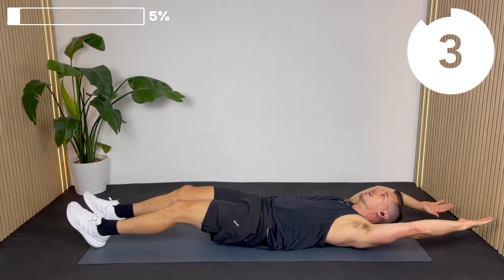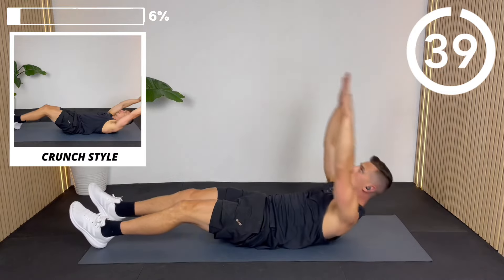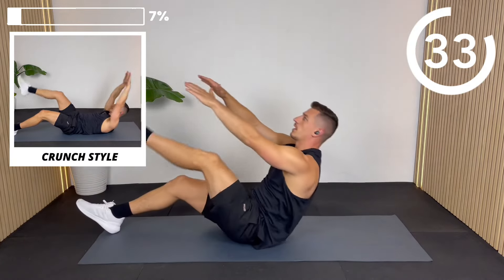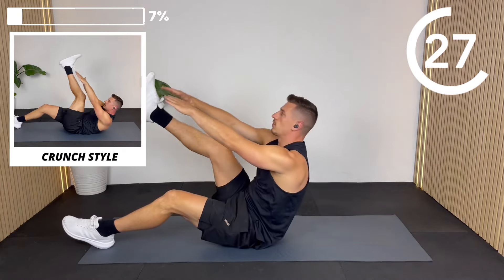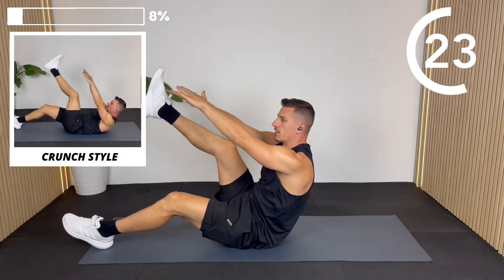Arms above the head, engage the abs, let's go. If you're doing the full V-up, you're coming all the way up onto the tailbone. If you're on the crunch version, your lower back is going to be in contact with the floor the whole time — it's a slightly smaller movement but still very effective.